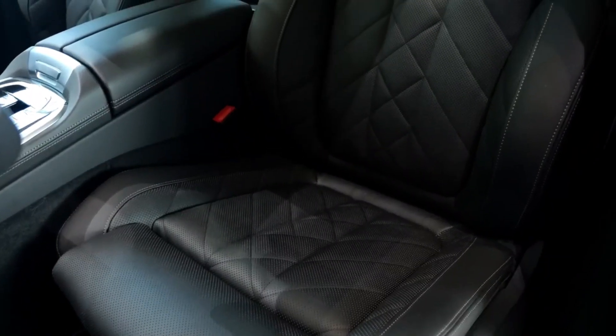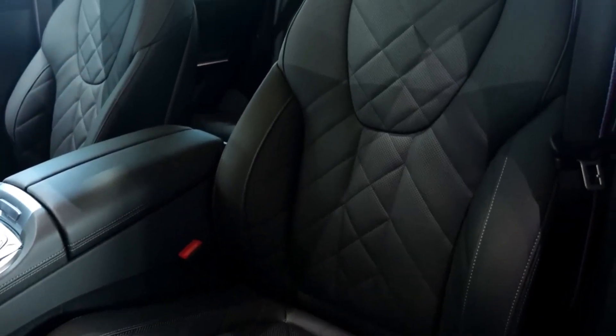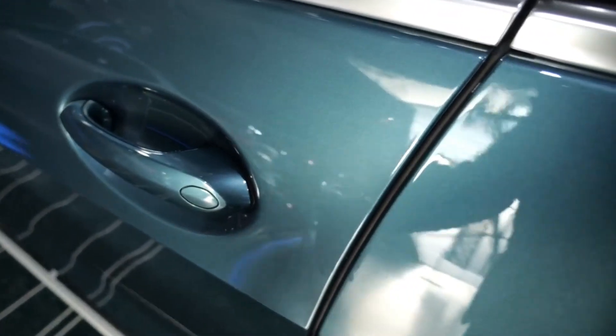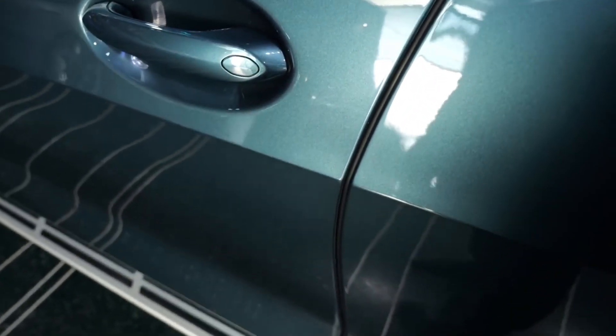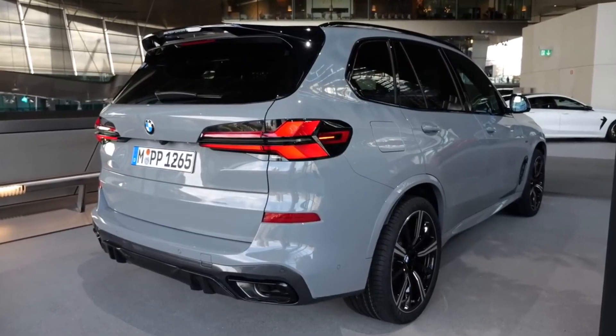Now let's move on to the interior. Everything remains almost unchanged, except for the new iDrive 8.0 multimedia system display and the new digital dashboard, also available in different colors and configurations.